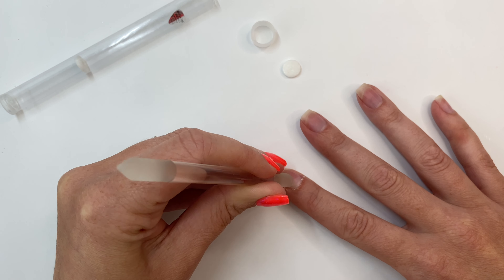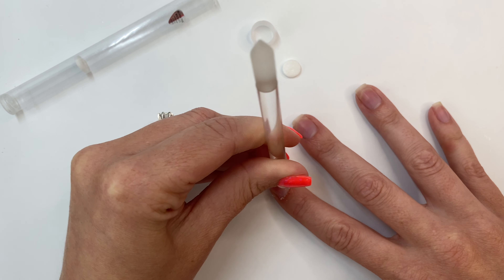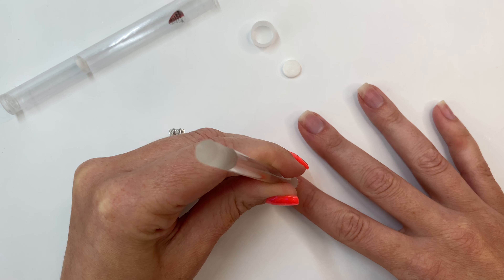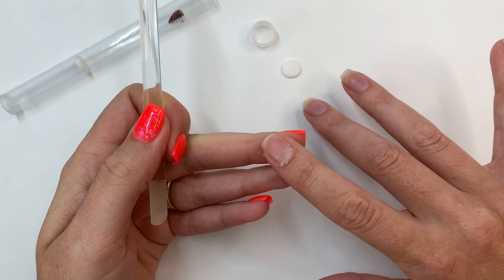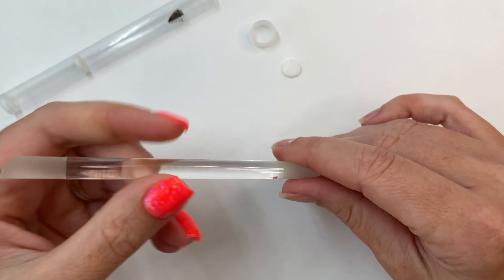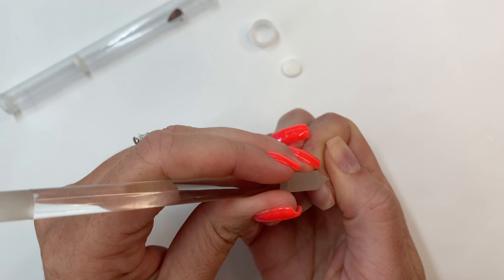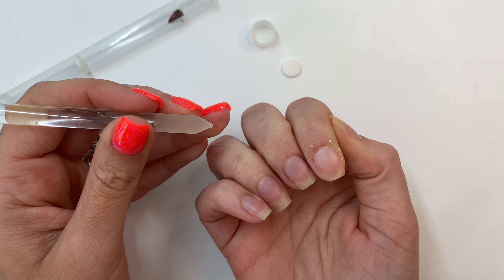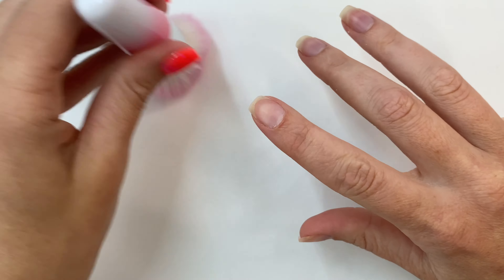I did do a video on that as well, so I will put that up in the top of the video. For lifting and prep, this is what you need. Glass is extremely effective but also very gentle on your natural nails — you can see just how much it's removed. Now with this end of my cuticle pusher I go around and clean everything up, and then dust off all of that excess.